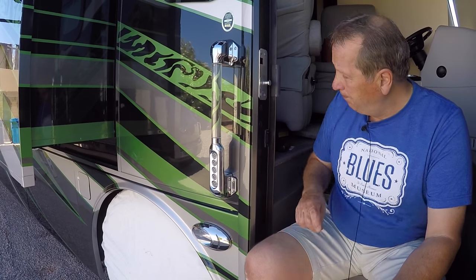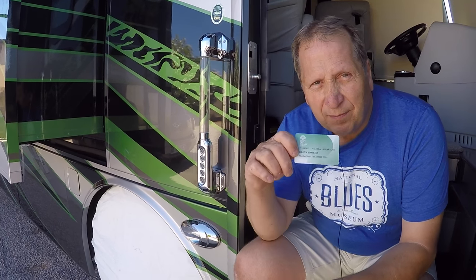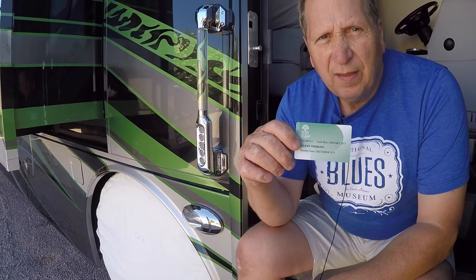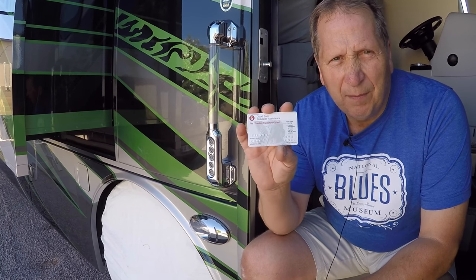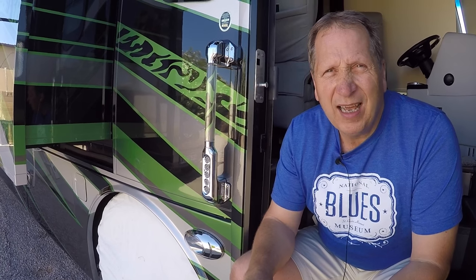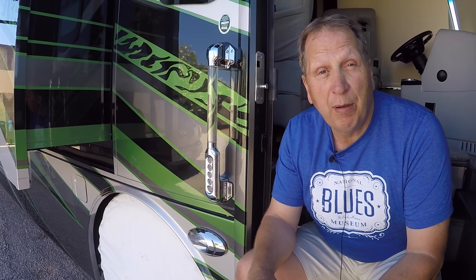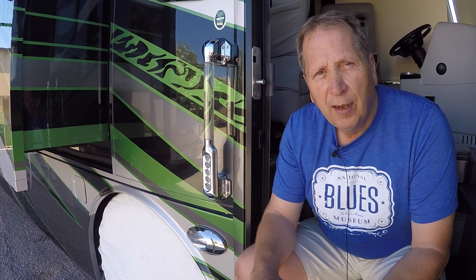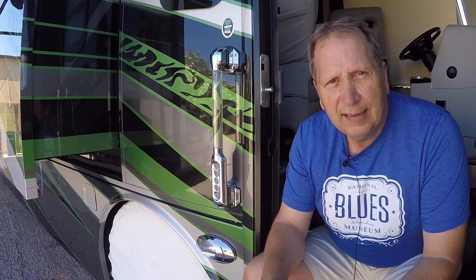There are a couple more clubs worth joining. One is called RPI — Resort Park International — they've got parks all over the US as well. Good Sam is another one; with Good Sam's club you'll get 10% discount. We've also joined KOA and another one called Coast to Coast — all offer a discount, some more than others. Thousand Trails is the only one where you'll be able to stay free of charge, but of course you paid a premium to join in the first place. We hope you found these two videos — part one and part two — of interest. Happy camping, or happy RVing as they say, and be safe.